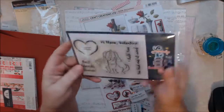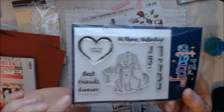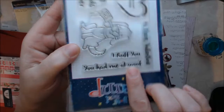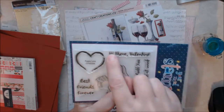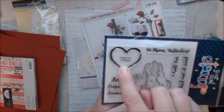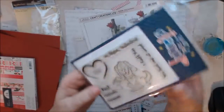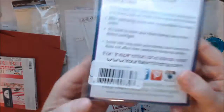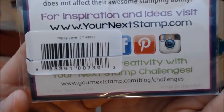And then she sent me this really cute stamp set. Look at this little puppy with the paintbrush — it says 'Best Friends Forever,' 'I Woof You,' 'You Had Me at Woof,' and then 'Hi There, Valentine,' which I've already used that sentiment. I love the heart on it. This is from Your Next Stamp, and the stamp set is called Puppy Love. Really cute — a lot of ideas with that.